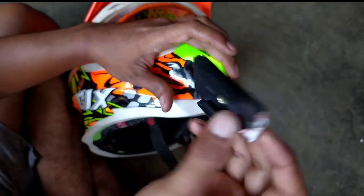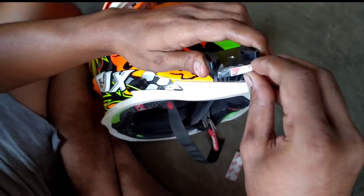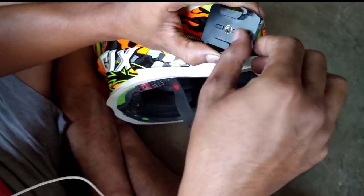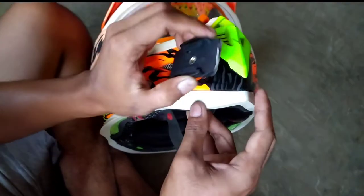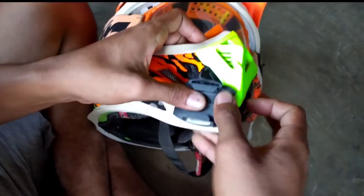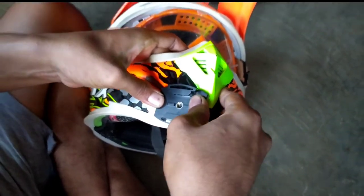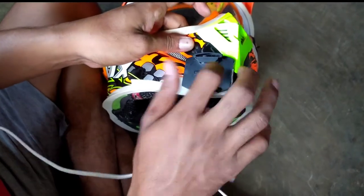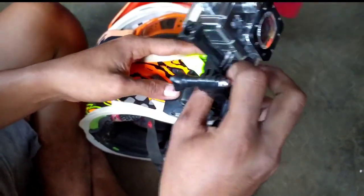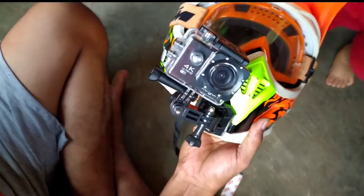Sekarang kita pasang, kita lepas dulu double tipnya. Ini harus sekali pasang. Baru ininya kita pasang yang udah dirangkai tadi, kita masukkan. Nah, ini udah pasang.